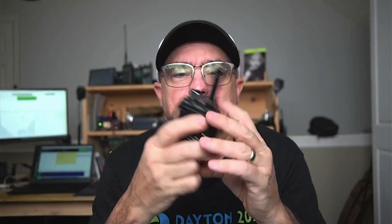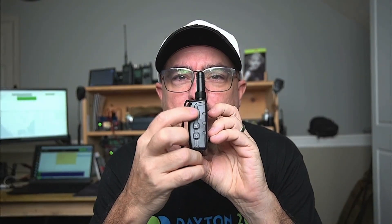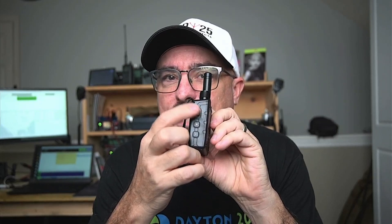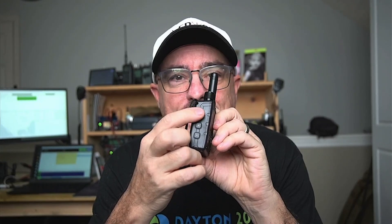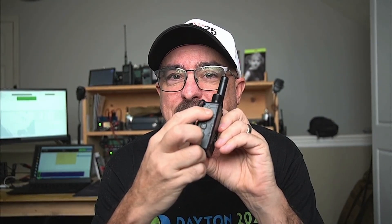Another very unique feature of this node is this slide switch right here on the top. It's not a power switch for the overall unit — this is a power switch just for the GPS. If we simply slide that switch down, the GPS is in the off position. It just gave me an audible alert letting me know that I turned the GPS off. I like the fact that we've got a hard kill switch for the GPS.